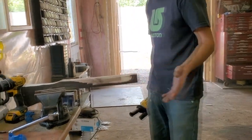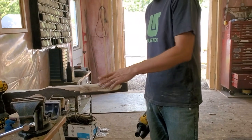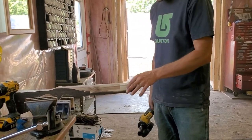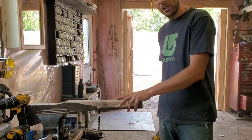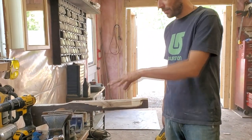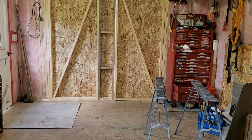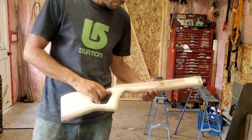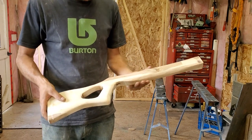Just going to keep working on it, continue to get everything smoothed out and give it some character in the barrel. We'll bring you back in a few minutes once I get a little bit more shaping done, and maybe we'll show how I'm going to work on the handle.